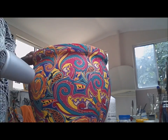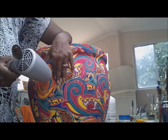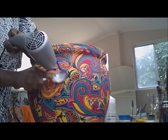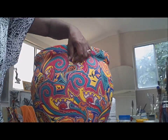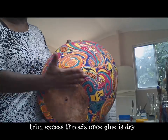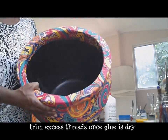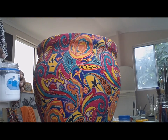Once the pot is completely dry, I take my blow dryer and the back of the spoon, warming up the dry glue a bit, which enables me to smooth out any wrinkles I might have missed. You're not going to get rid of every single wrinkle — you can't be that precious — but you can get rid of most of them, and from a distance you don't really see them.